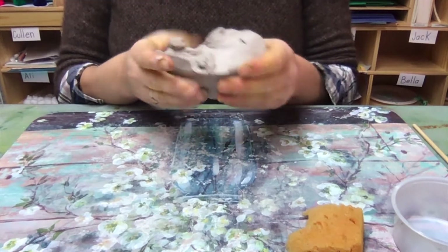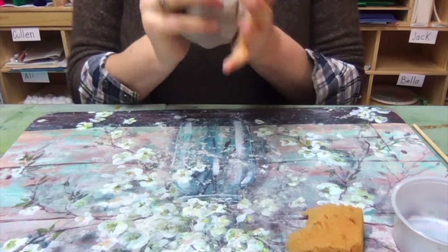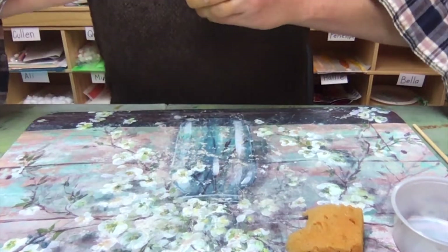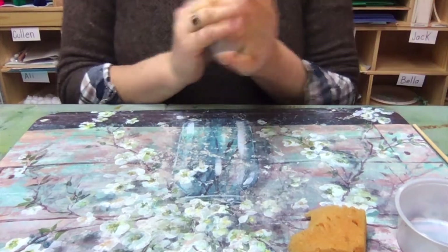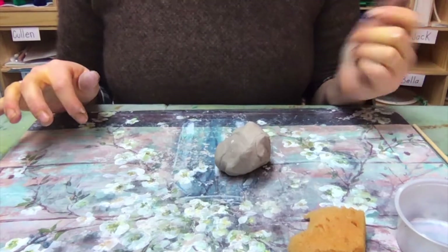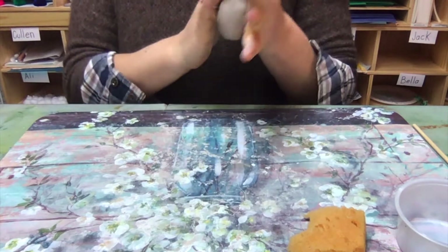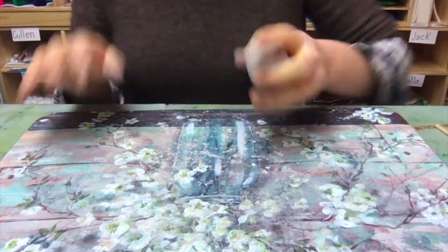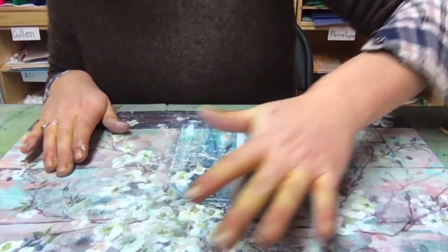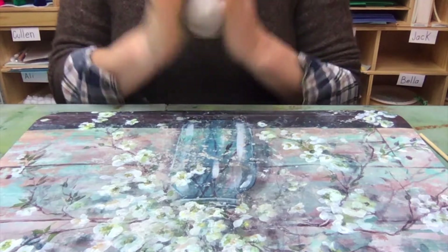We're going to start by feeling our clay and moving it around a little bit — you can squeeze it, you can roll it. Use a piece of clay about as big as your fist. The first thing we need to do is make it into a sphere, which is a ball — a three-dimensional circle. Take your clay and start to roll it in your hands, or roll it on your mat, back and forth until your ball is a good shape.